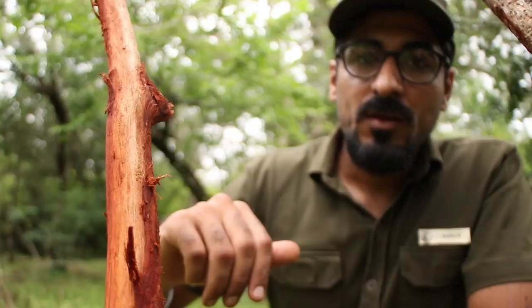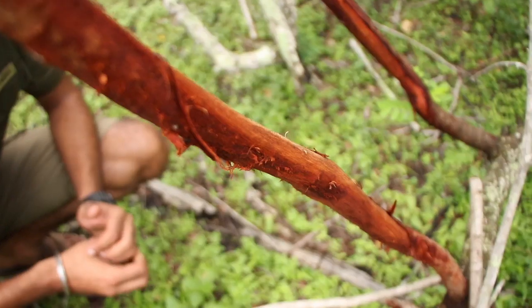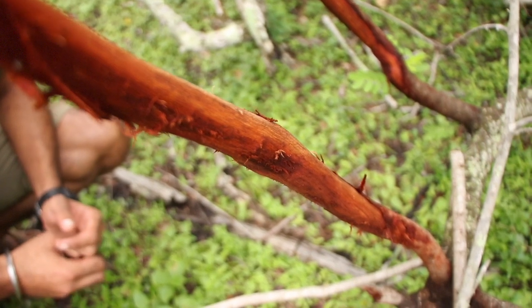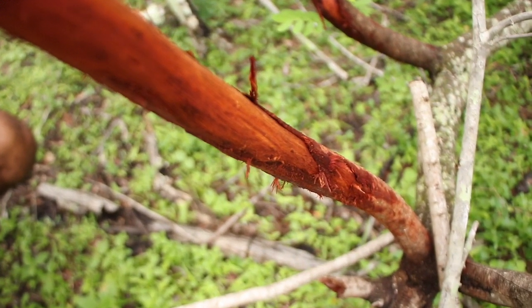Hi, I'm Varun from Leopard Trails. I am currently walking around the camp and I spotted something unusual. Notice how this bark has been scraped off, which is done by a deer, most likely a spotted deer, which is the most common deer that we see in Yala and Wilpattu National Park.